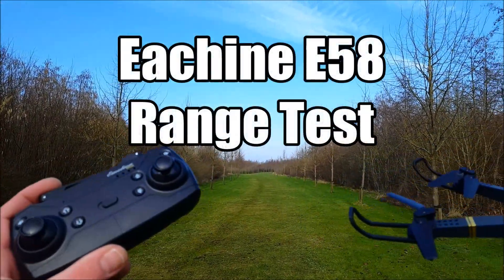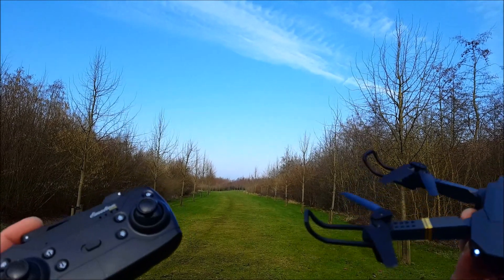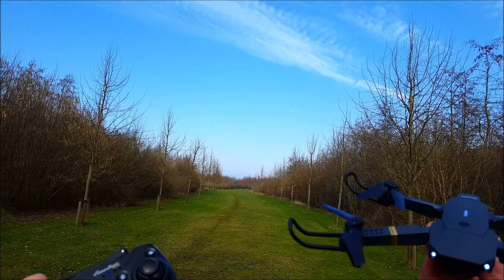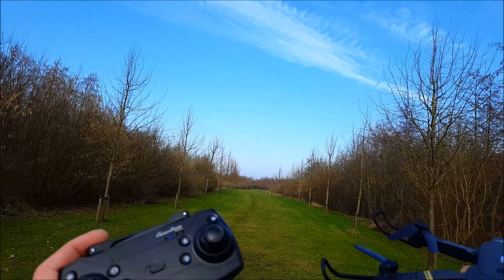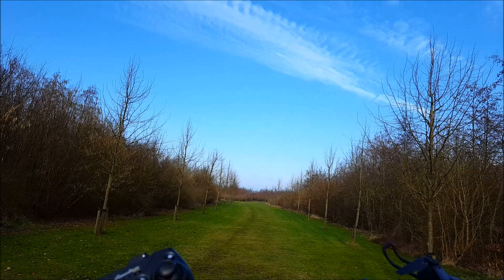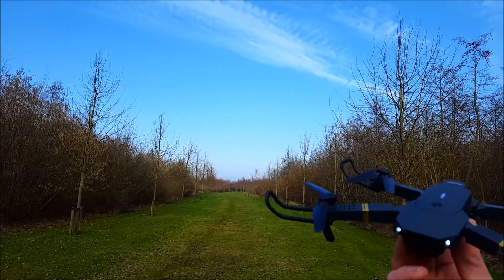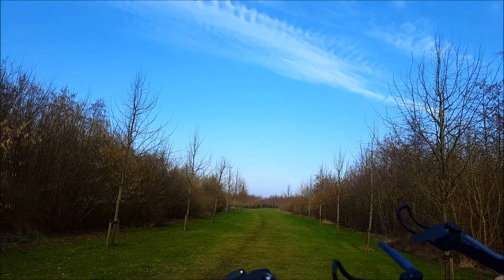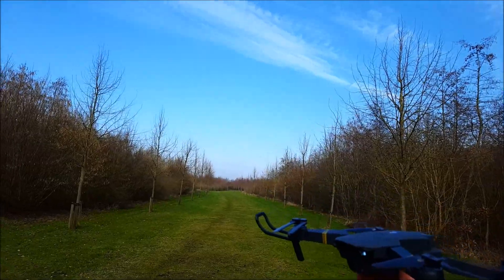Hello guys, welcome to a new episode of How to DIY RC. Today is the E-Scene E85 range test. The E85 is bone stock and in the description they said the drone had 100 meters of range and the Wi-Fi FPV 30 meters — I found those a little bit overrated. We are here to test how far the drone will go and how far we will lose the Wi-Fi FPV connection. Let's start with the drone itself, then continue with the Wi-Fi FPV.